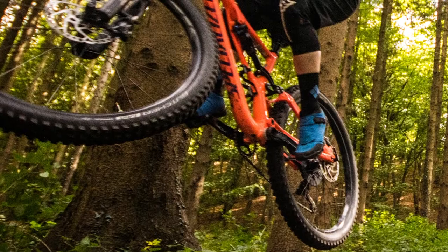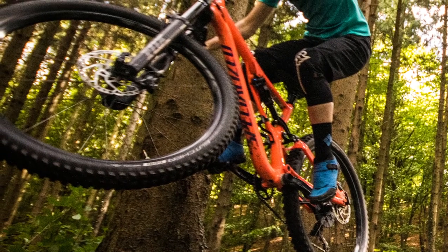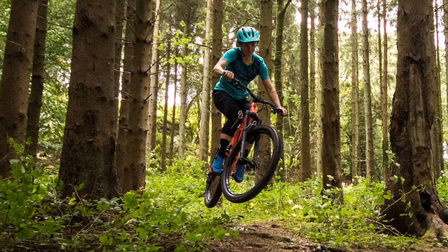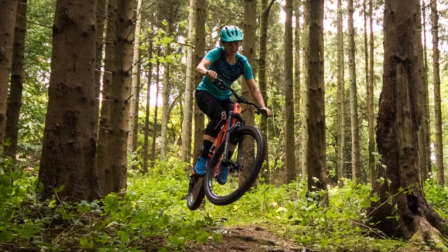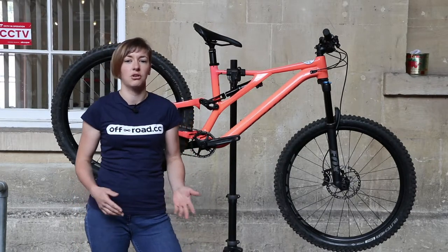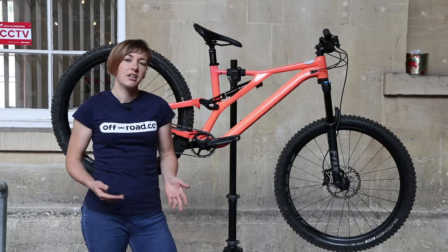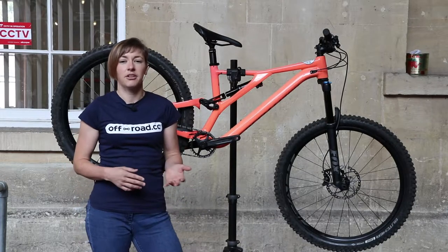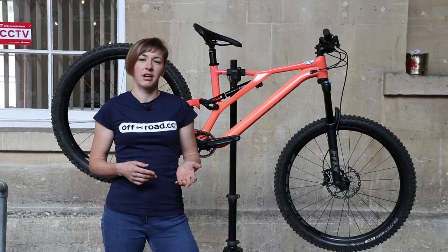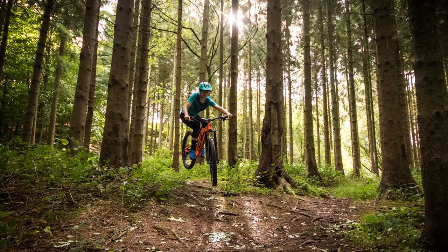With the suspension sorted, the women's Stumpy I was now effectively riding was a bike tuned more akin to the men's version. Climbing on the bike is deceptively good for a bike with a 75 degree seat angle — or 74.5 degrees if you run the bike in the low position — and I put the good climbing down to its light build. Switch that shock compression lever to trail rather than open mode and it's even better, as that increase in low speed compression takes away some of the bob that appears when you really crank hard.